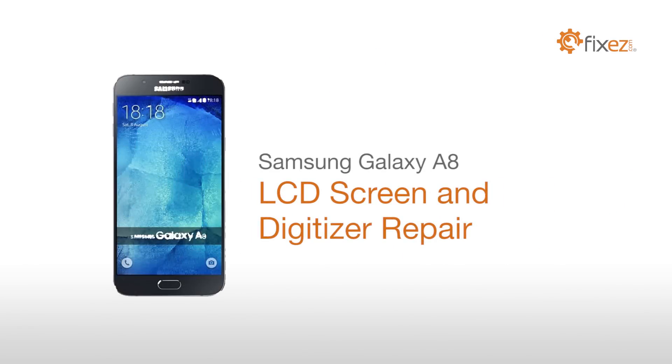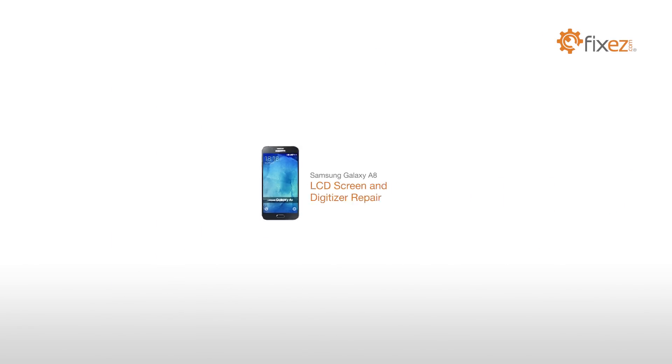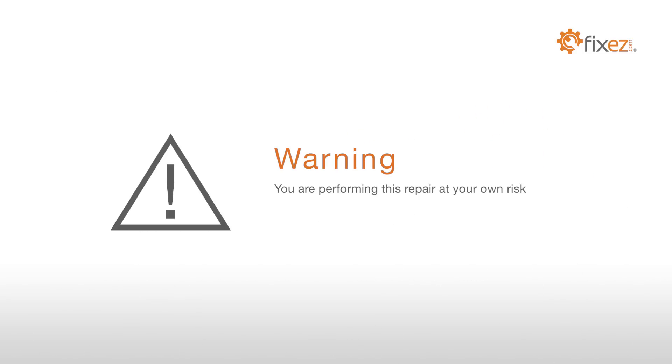Samsung Galaxy A8 LCD Screen and Digitizer Repair. You're performing this repair at your own risk. We claim no responsibility for any damages that might occur.